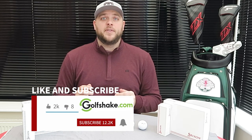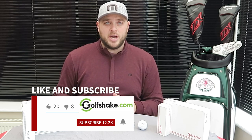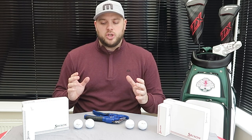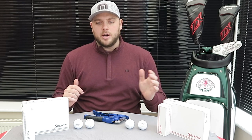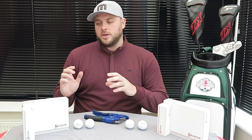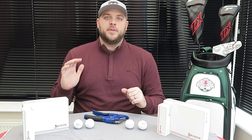Don't forget to hit the notifications bell as well so you'll be kept up to date with everything as soon as it hits the channel. We've seen quite a lot of new golf balls or new versions of golf balls coming out early this year, and Z-Star is the latest in that line. It's been a very popular golf ball — when I've been selling them in the shop there are lots of diehard Srixon fans for whom it's the only golf ball they'll look at.